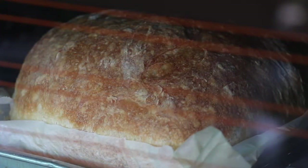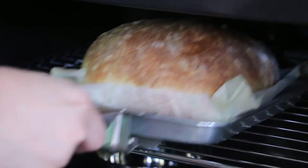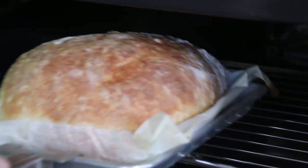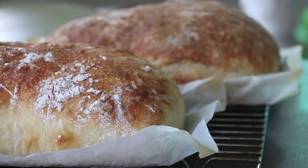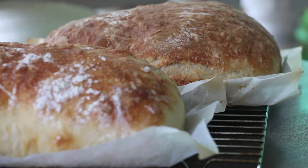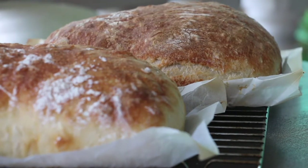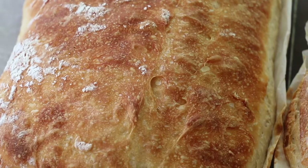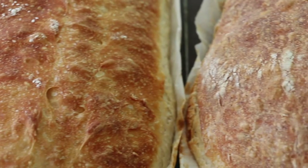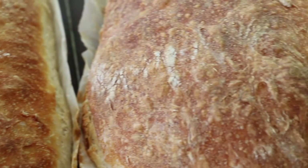Look how crusty the skin is. The generic loaf has a nice even crust. The Prima loaf is crusty with crispy blisters on the skin.